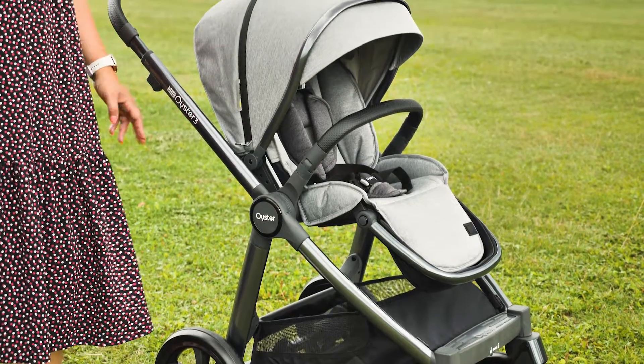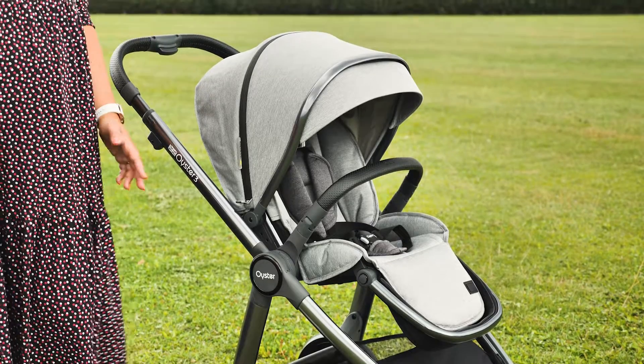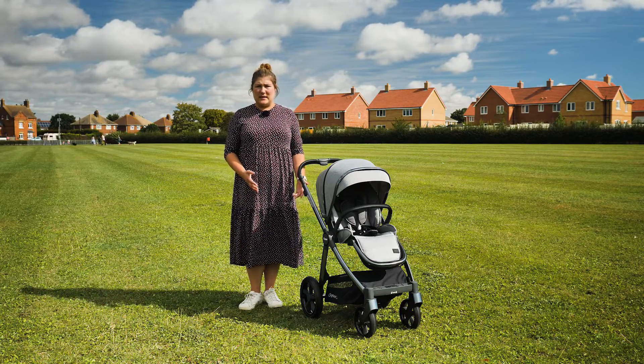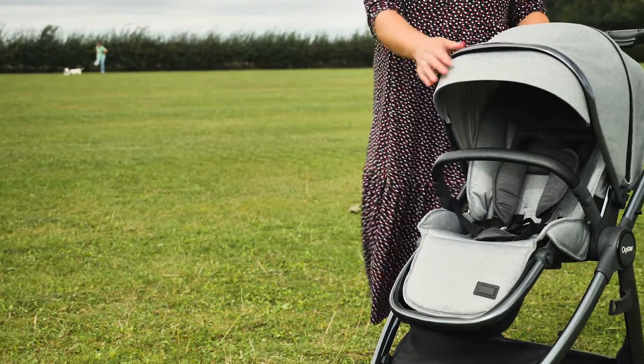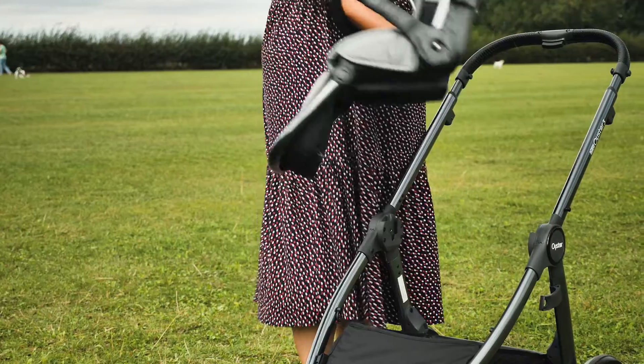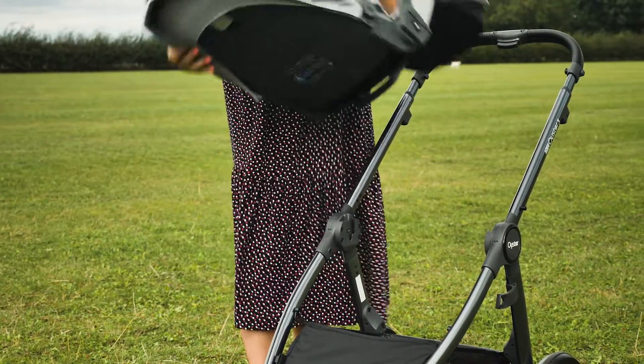The seat on the Oyster 3 can be either world or parent facing and it's incredibly easy to swap over. We love the fact that the pushchair can also be folded with the seat in both directions. Located beneath the seat material is a handle of webbing which, when pulled up, releases the seat from the chassis – clever, simple and user friendly.